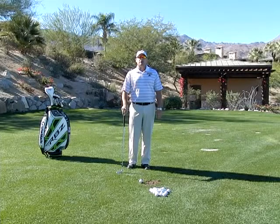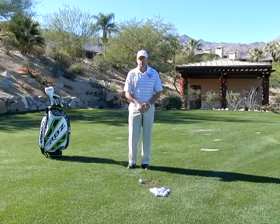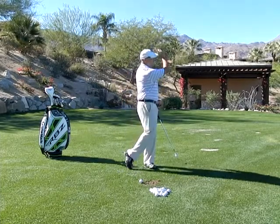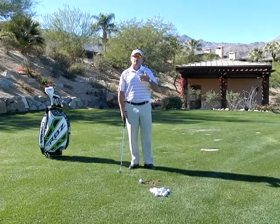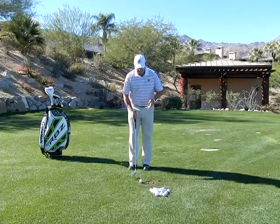Hi, I'm Golf Magazine Top 100 instructor Tom Stickney, and today we're going to talk about swing length. We had talked about short to long type of swings, but remember, there are three distinct backstroke positions that you can use — actually four, since we're going to use another one.